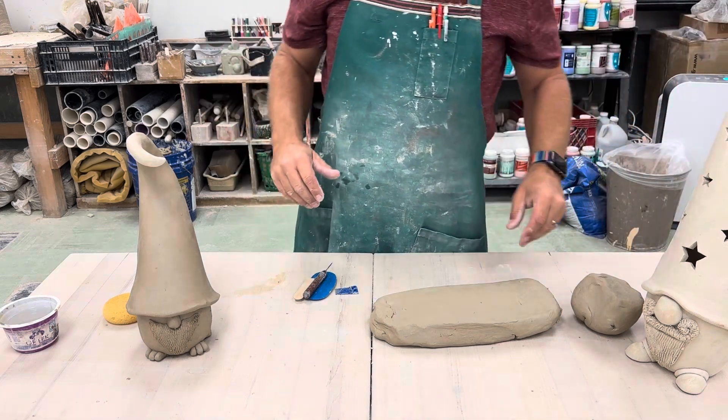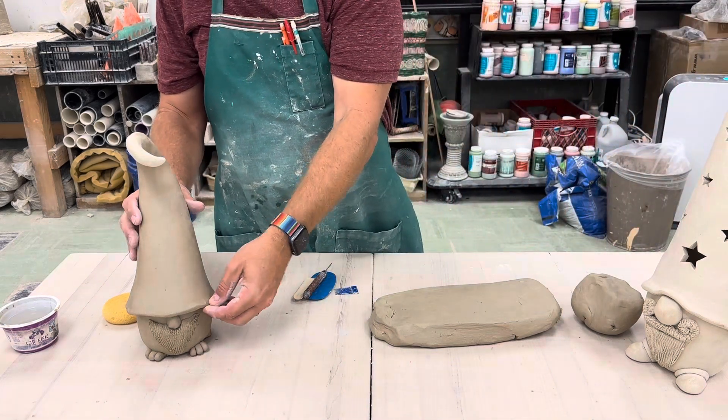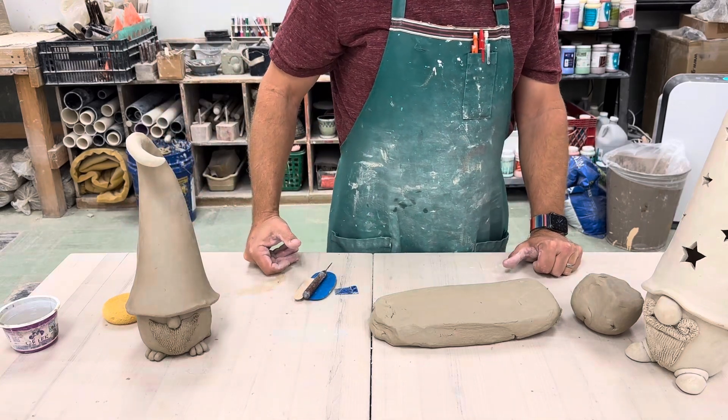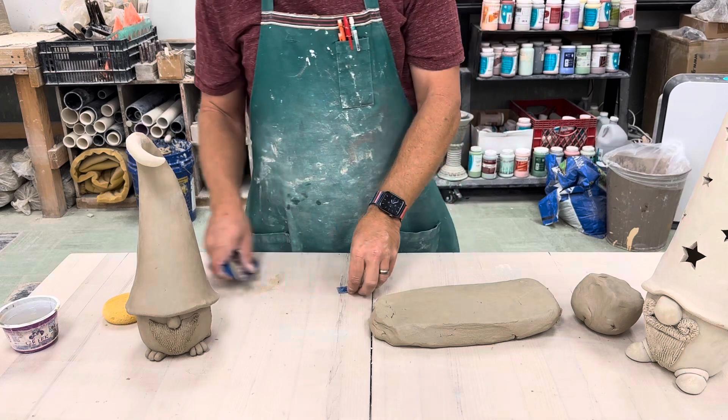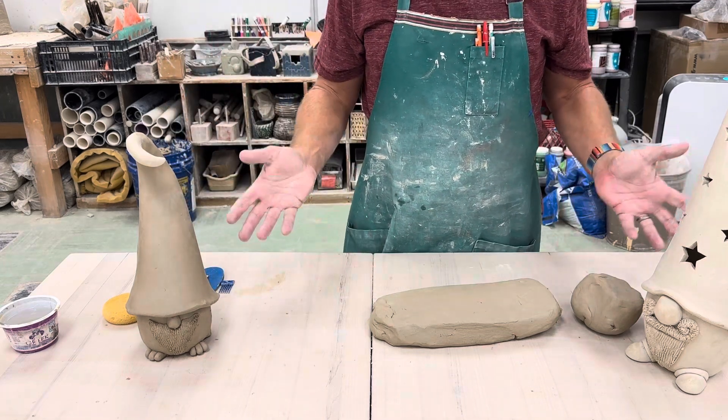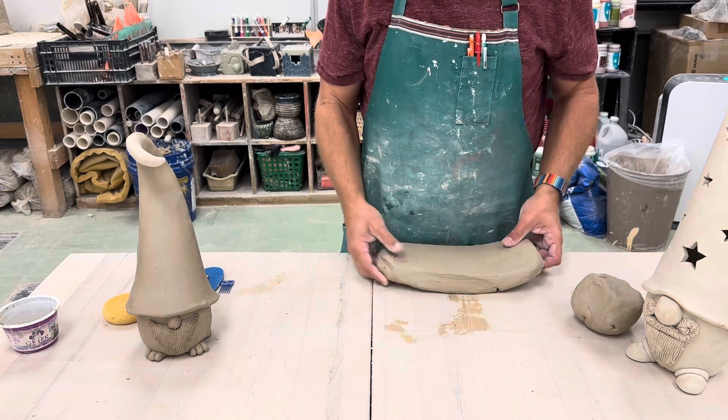All right, the next project is going to be to create one of these little gnome characters. You might have seen these on Etsy or Pinterest or any one of those sites. There's a number of them going around — all kinds of different styles — and I've created a couple of different examples here that you can see.